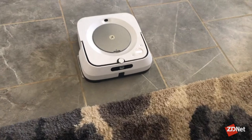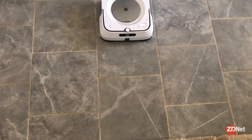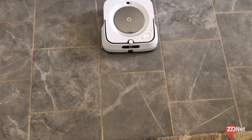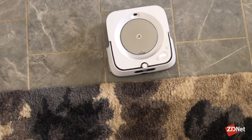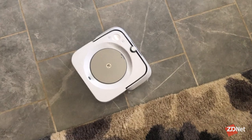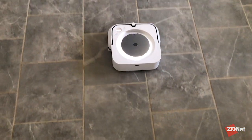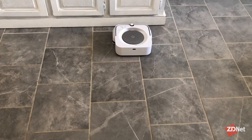If you have a lot of rugs and carpet in your house and you're worried about getting a robot mop, the M6 is for you. I've tested several, and this is truly the first robotic mop I have had that I have not had to fight to avoid carpet and rugs. It goes right up to it, cleans right near it, but stays away from it. I cannot tell you how many robot mops I've tested that have actually tried to mop my carpet. The M6 has never.